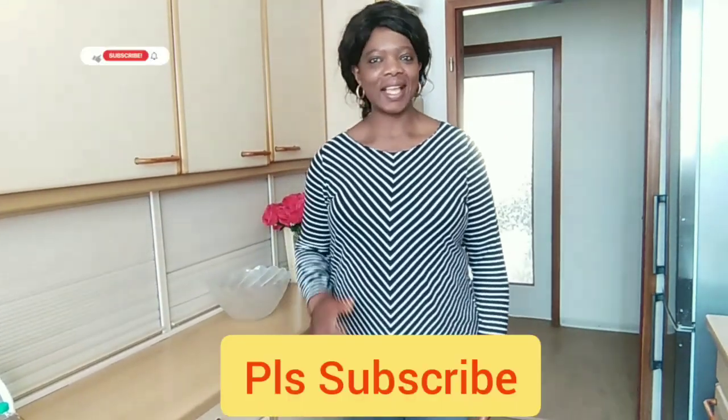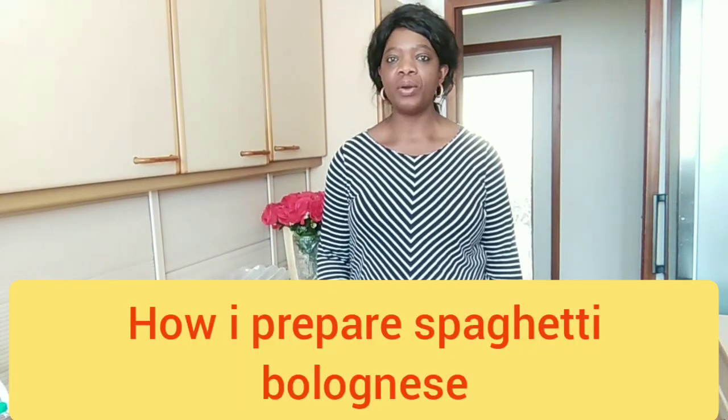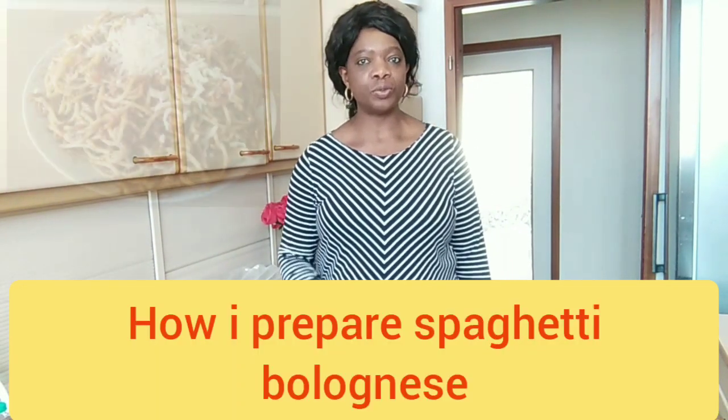Good morning, good afternoon, good evening, wherever you are watching me from. Welcome back to my YouTube channel. It's your sister Meng. I hope you are doing great. Please kindly subscribe. Today I'm going to be showing you how I prepare spaghetti bolognese. So let's get started.